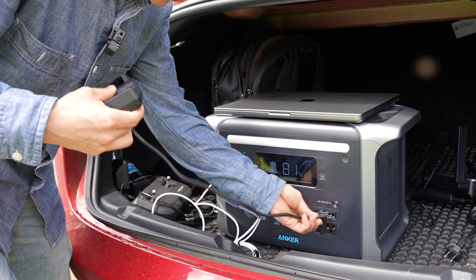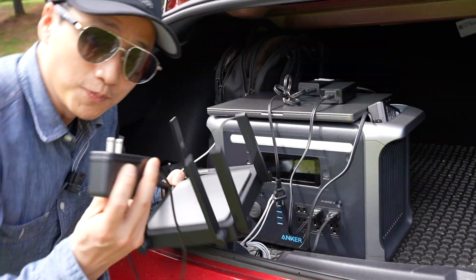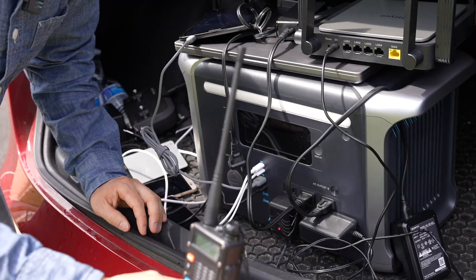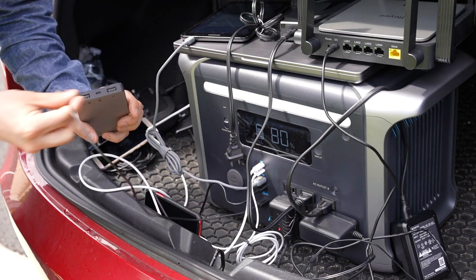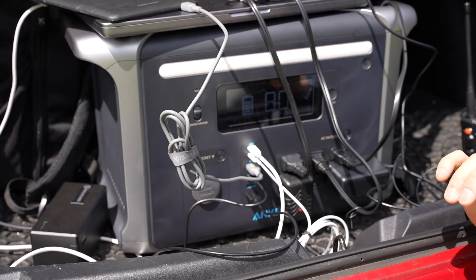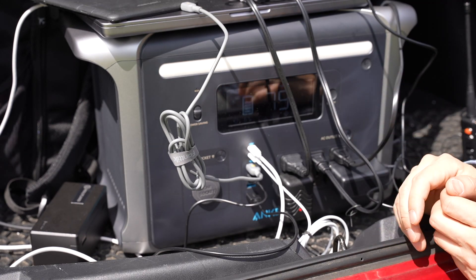Let's plug in more devices: a Sony battery charger, a router so I can create a hotspot, a ham radio, tablet, film, and a battery bank. With everything plugged in, I'm only consuming 68 watts, which is nowhere near its maximum 1500 watts power rating.